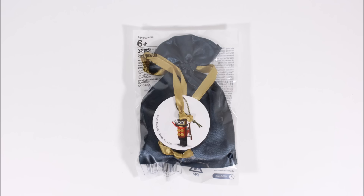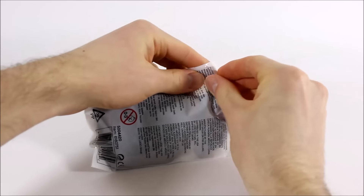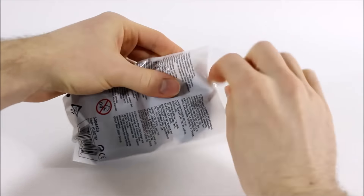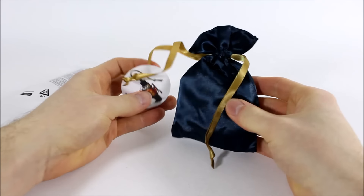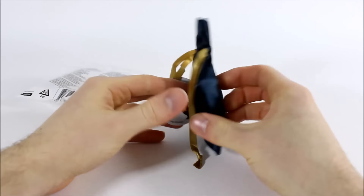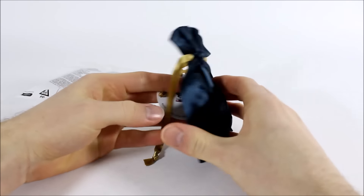As you can see, it comes in a plastic bag, and you get a really nice silky dark blue pouch with gold ribbon, bringing some quality festive design to the item. It should be useful for storing the ornament safely for next year, so you can use it again and again.